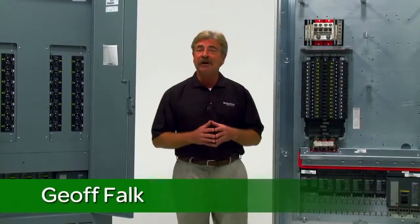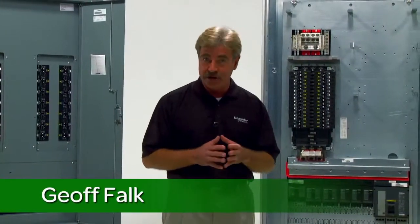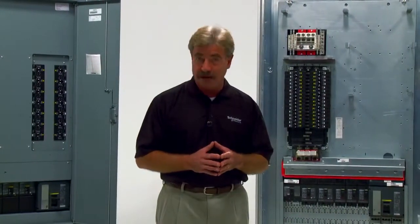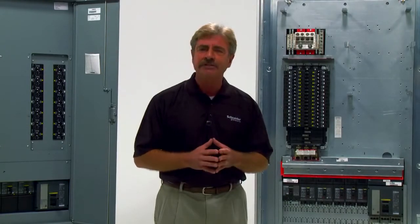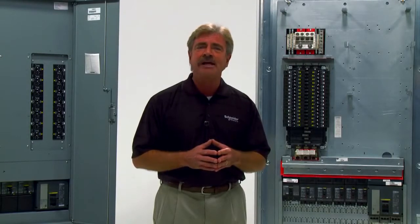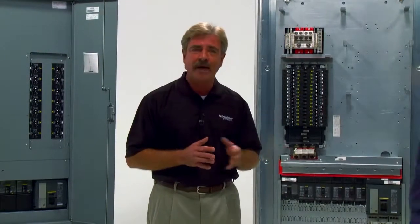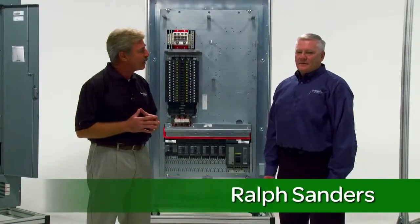Hi, my name is Jeff Falk for Schneider Electric. Today I want to talk to you about the new Square D i-Line Combo Panel Board and its simple and innovative features and the differences between the sizes. To lay out this information for us is Ralph Sanders, Product Manager at Schneider Electric. Good morning, Jeff. Good morning, Ralph. Tell me why this is changing the way contractors install panel boards.